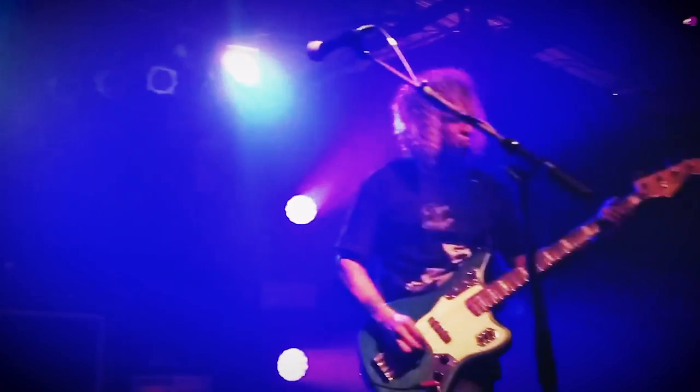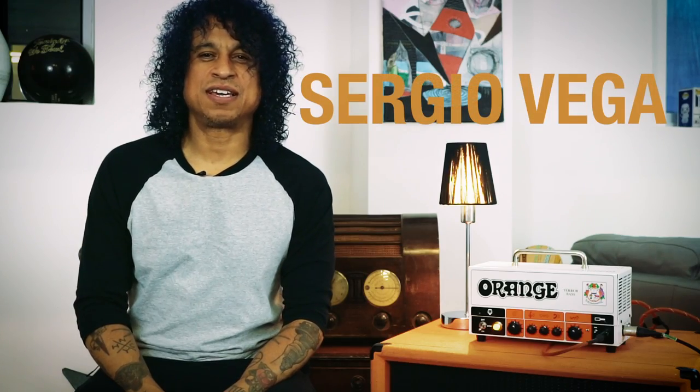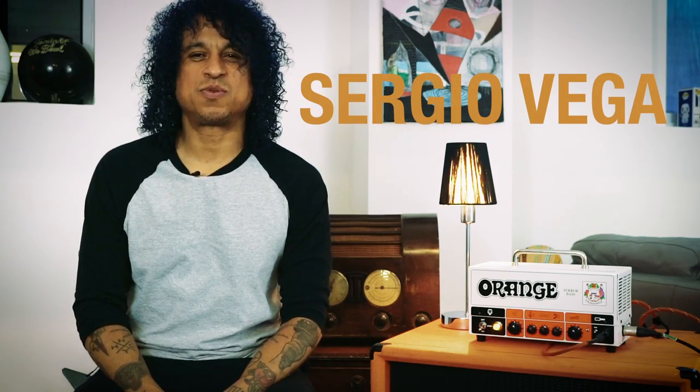No fingers — picks. Hi, I'm Sergio Vega. I play bass and deftones in Quicksand, and I'm sitting here today with Orange, and we're going to be talking about the Orange amplifier, the Terror Bass.